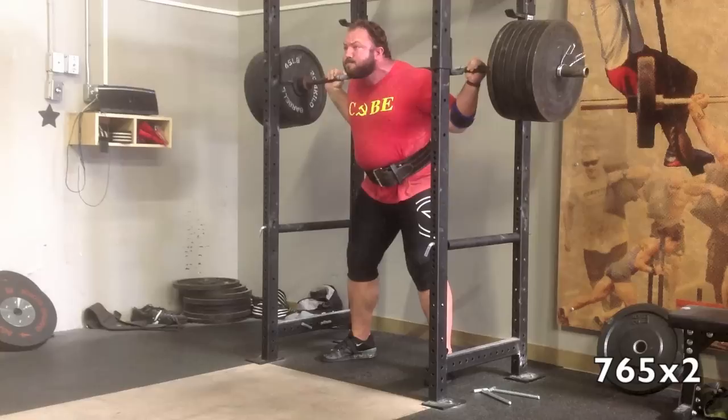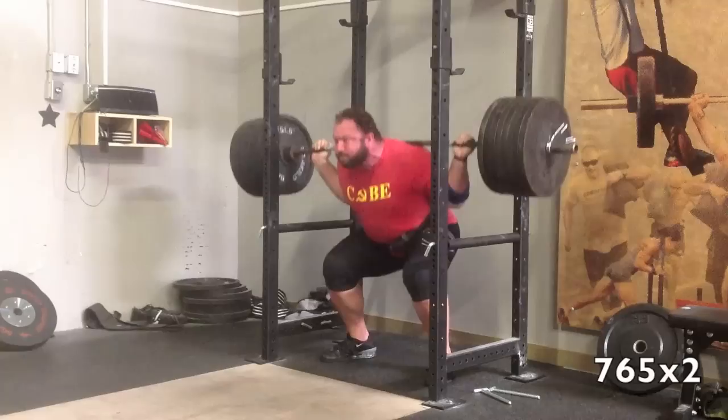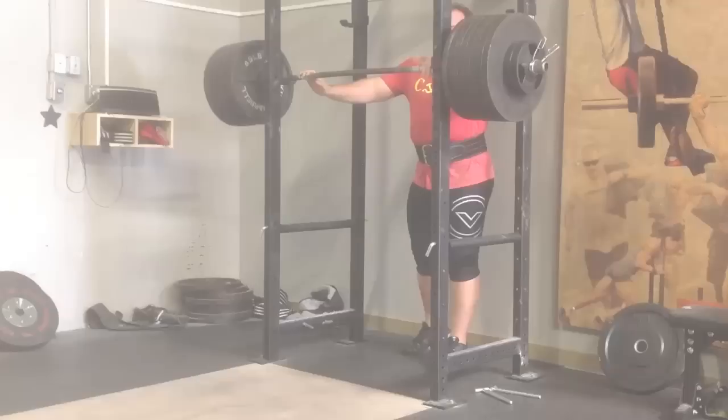A lot of people have been asking about what kind of compression tights I'm wearing, and these are from Virus International. I really like them. I got long ones, three-quarters ones, short ones. These are actually the short ones, and I just have re-banded sleeves turned inside out, so it kind of makes them look like they're three-quarters.